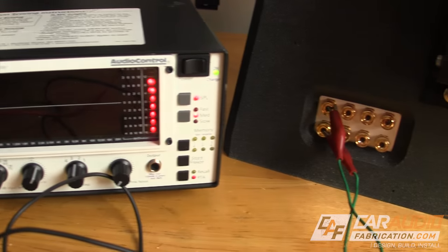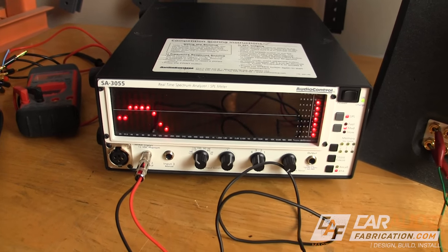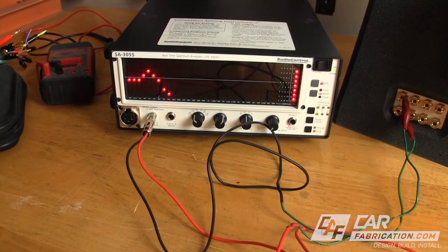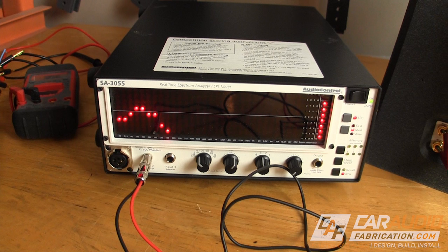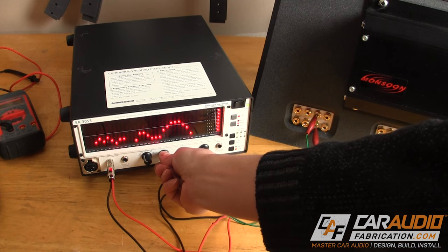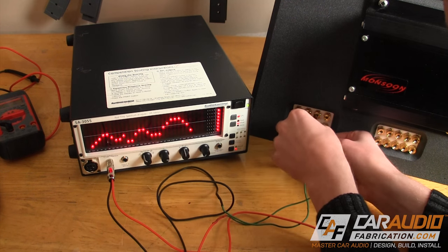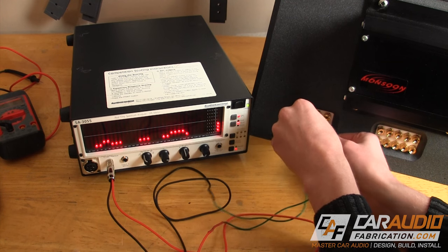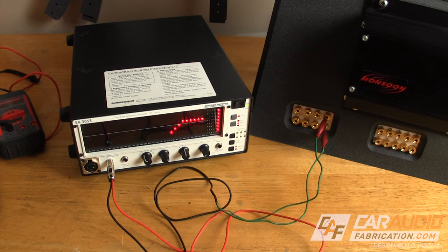Here I have an RTA which shows output across the human hearing spectrum of frequencies. Right now I am connected directly to the subwoofer output from the stock amplifier. You can see that the output is from about 40Hz to 100Hz and that it drops off on each side. For the front speaker signal, we have no subwoofer bass and many peaks and valleys. For the tweeter, we actually have a nice signal, but it's crossed at about 6.3kHz. These are all measurements of the stock amplifier.